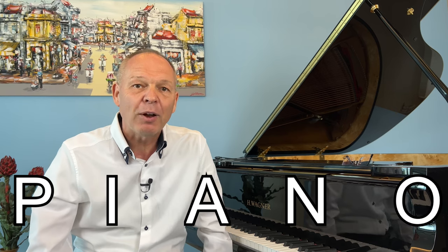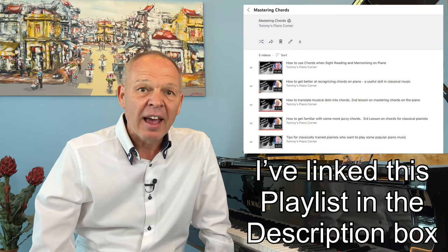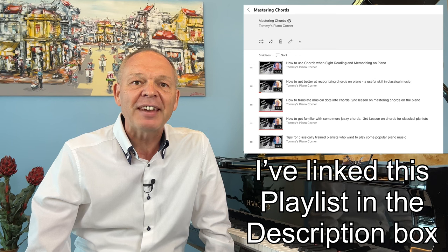This is similar to the way that we don't really look at individual letters when we read something in our native language. We see entire words and sometimes entire phrases in one go. And one way of doing this is getting better at recognizing chords. Some time ago I released a set of videos on how to get better at this, as it enables our brains to take in multiple notes simultaneously and translate them into a single thing that we understand quickly.